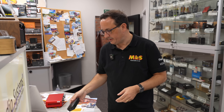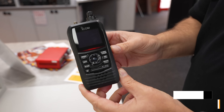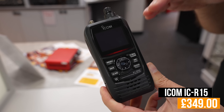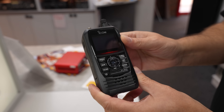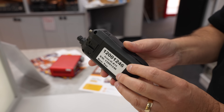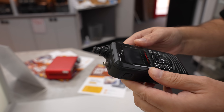Going back to the listeners, we have Icom's ICR-15, which is a current model. Great for receiving anything above 75 MHz up into the gigahertz. Beautiful condition, all fully boxed as well, and you're going to be saving near enough 100 pounds by buying a used one. USB connectivity as well, so if you want to program it, it's going to be very easy to do.